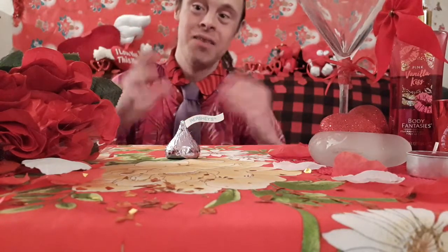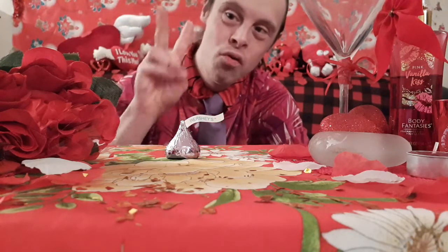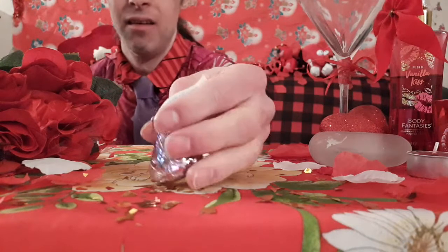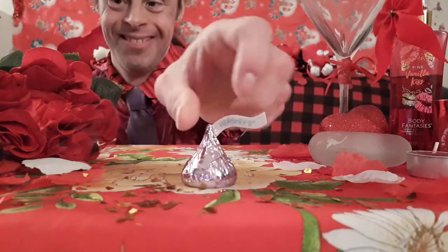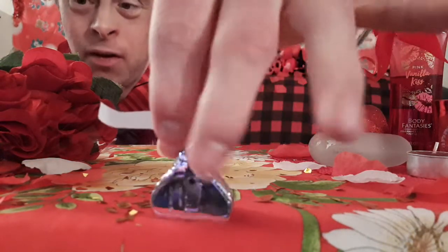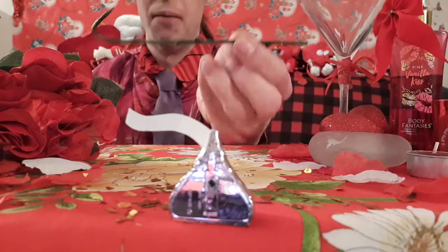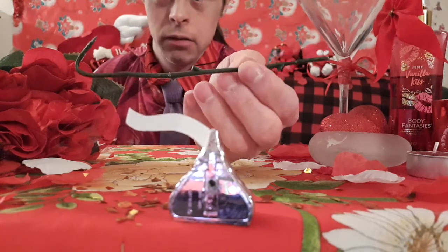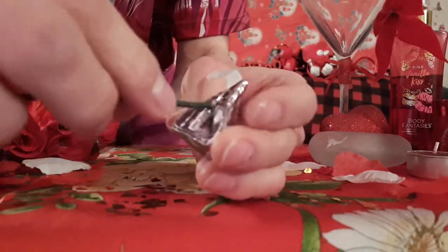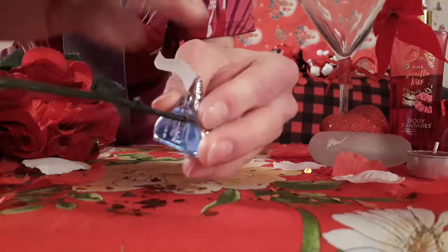So how do you get this kiss to float? I'm about to reveal the secret right now. All you'll need are simply two things. First, you need a real kiss — you can use a real Hershey's kiss, or a fake one like I used, which has a hole in the back. You can also create a hole in a real one. Then you'll need a fake or real stem from a rose. Put it in nice and firm and tight in the back.